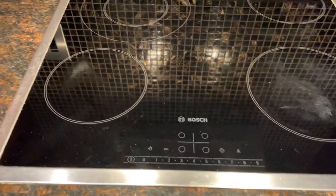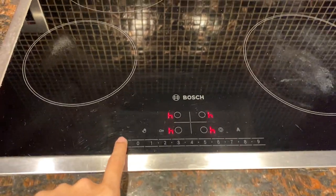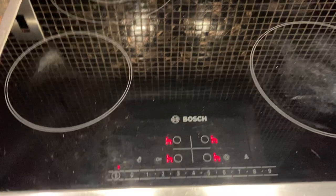To operate the Bosch cooktop, make sure that the main switch is on. Press this power button right here to turn on.